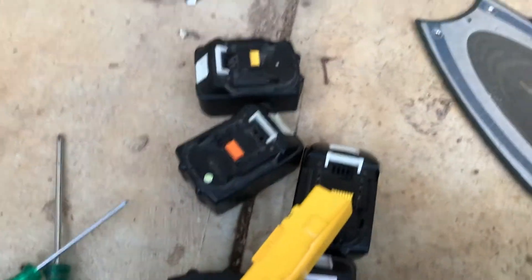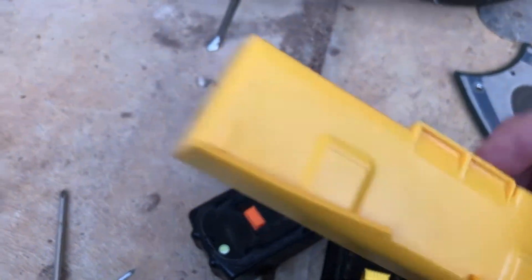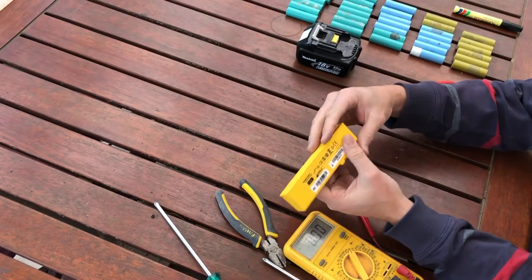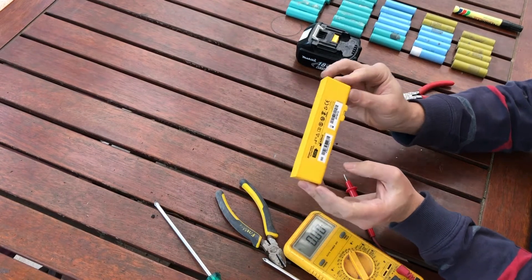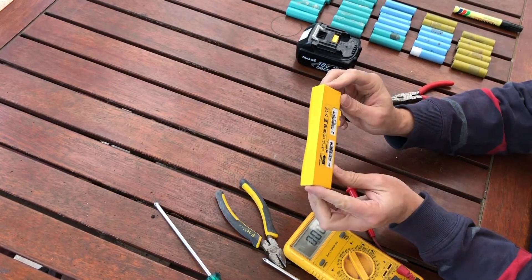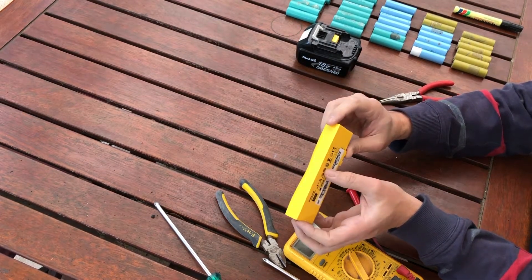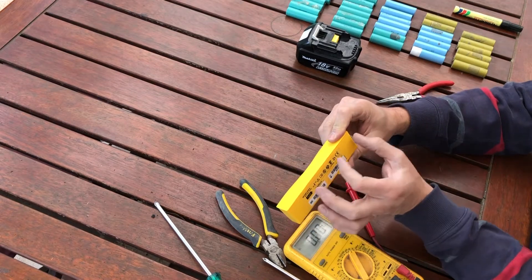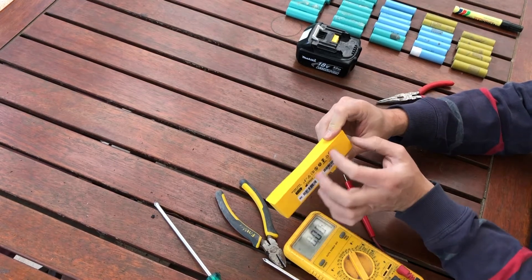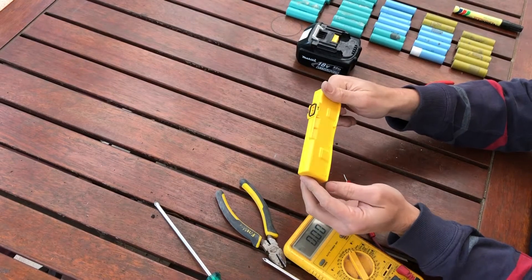Hello everybody, and welcome back to the channel. Have you ever wondered if the lithium batteries inside an expired defibrillator battery pack would be useful for a DIY project? In this video I open up a Defib Tech Lifeline View lithium battery, model number DBP 2003, and show you what's inside. I'm going to guess maybe there's four cells like these ones — let's see if we can get it apart.